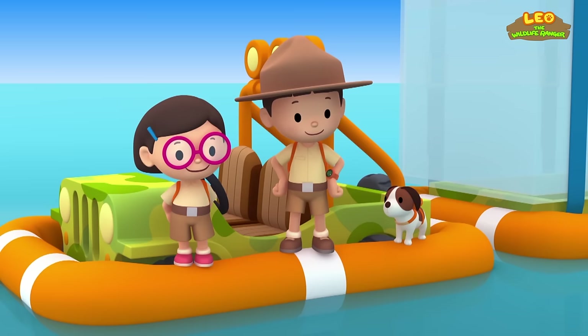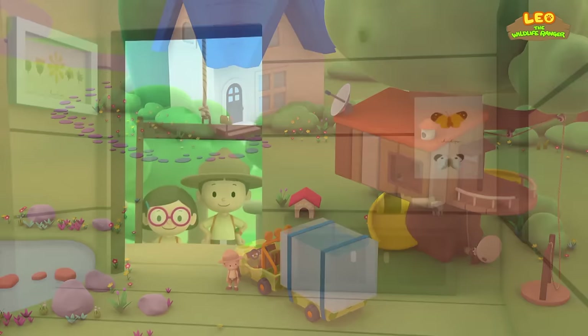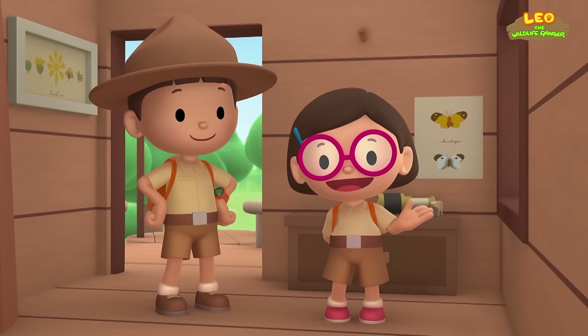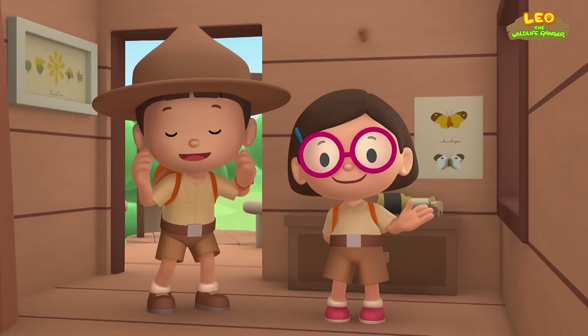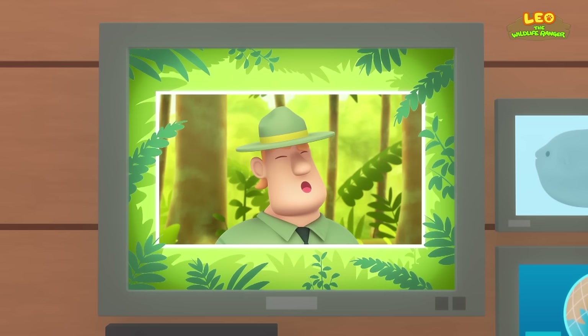We did it! We found jellyfish for the Mola to eat! Ranger Rocky left a Mola in our garden. We learned that small fish and seagulls help to get rid of parasites that live on Molas, and that jellyfish are the Mola's favorite food. So we brought the Mola back to the ocean where it can eat a lot of jellyfish! Good job, children — you are amazing wildlife rangers!